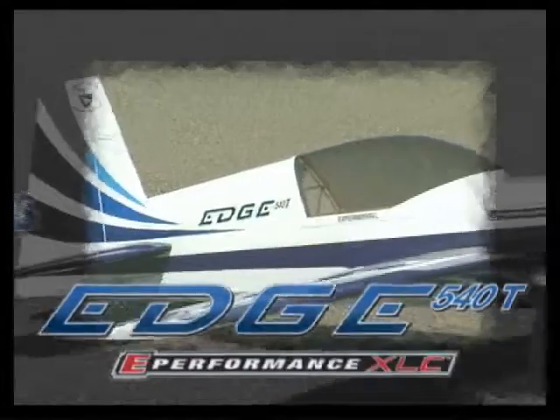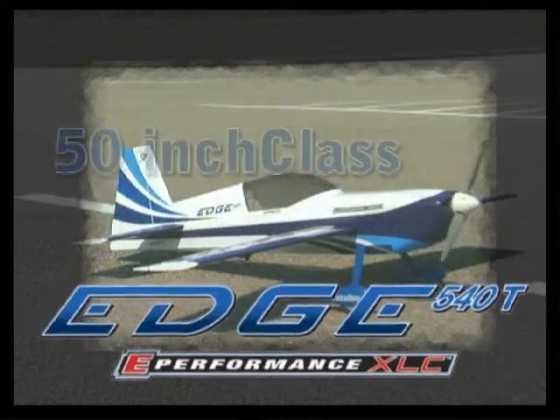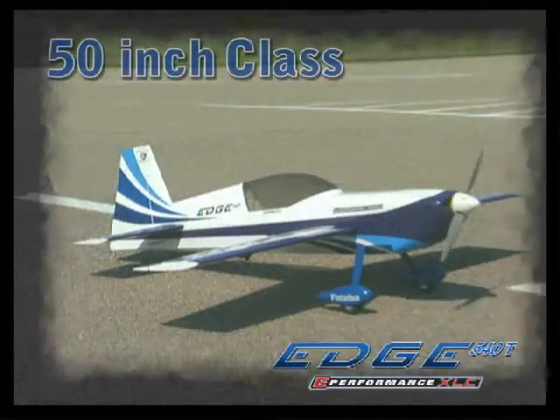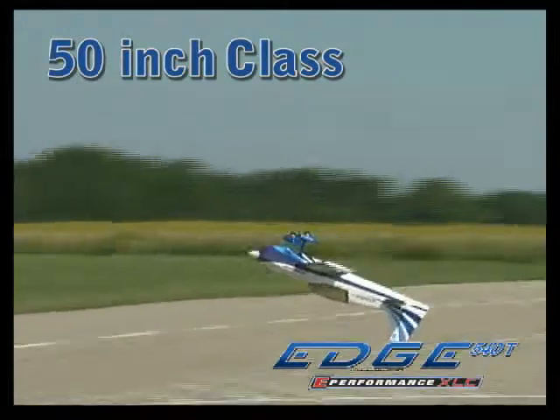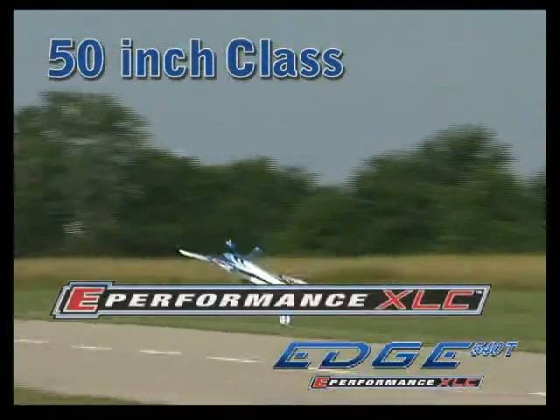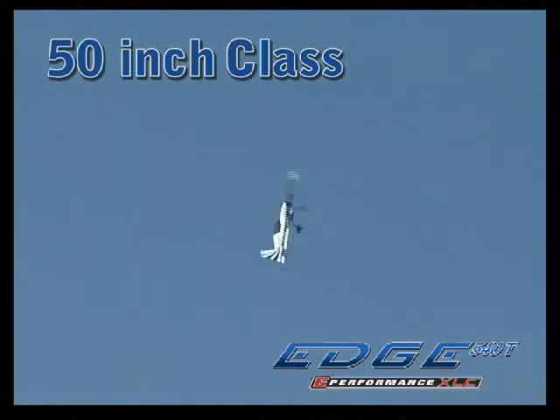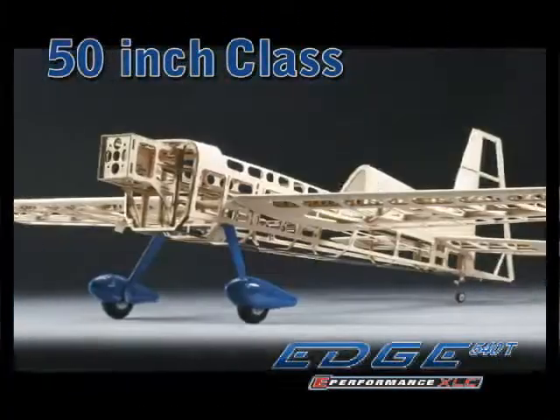But maybe you're interested in flying a model in the 50-inch class. In that case, the Edge 540 T is just the ticket. It's the first in the exciting e-performance XLC series, with features and construction that take electric aerobats to the next level. Only the finest materials have been used, including hand-selected wood for the airframe.